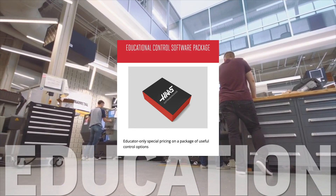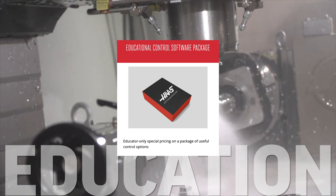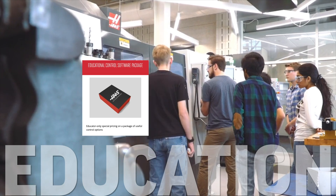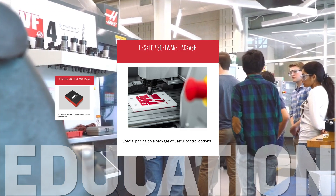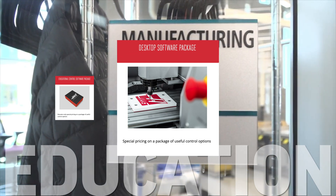The educational control software package is a bundle of our most popular control software offered at reduced pricing for educational institutions. The desktop software package features the same software as the educational package but is specifically tailored for the desktop mill.